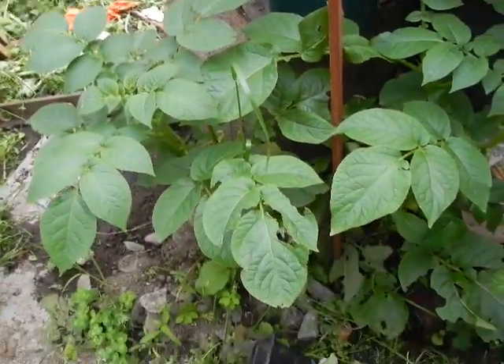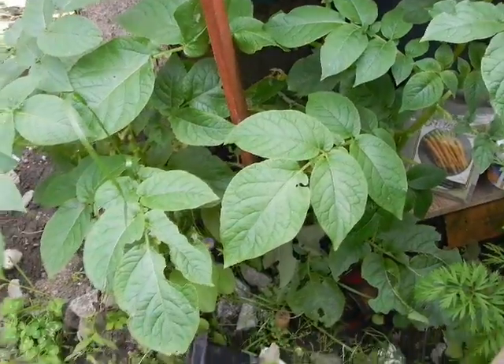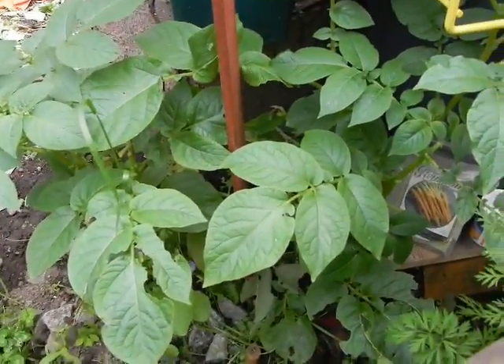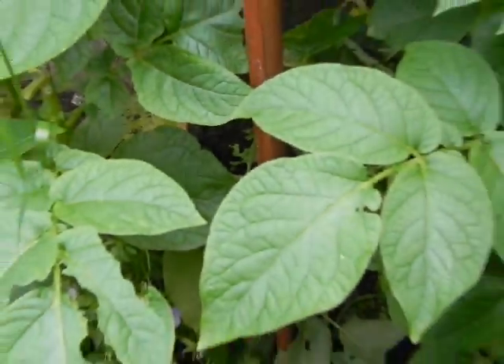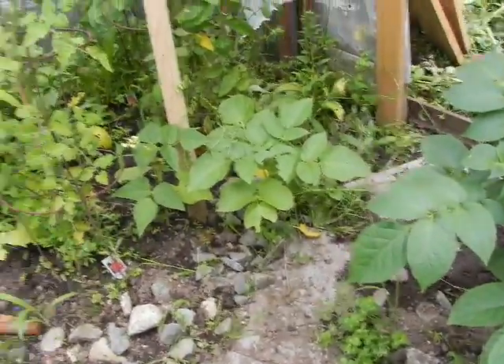These are our potato plants here. They've sort of overpowered the pansy that was under there, so we transplanted that. And we've already gotten some baby potatoes out of this area — probably around 10 or so. And we have a potato over there as well.